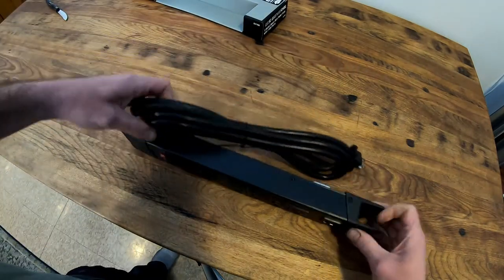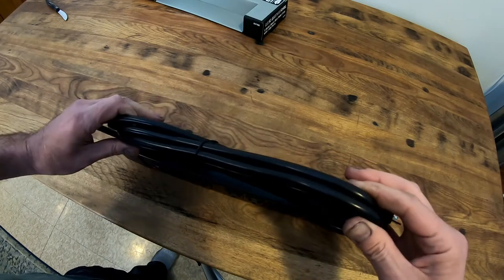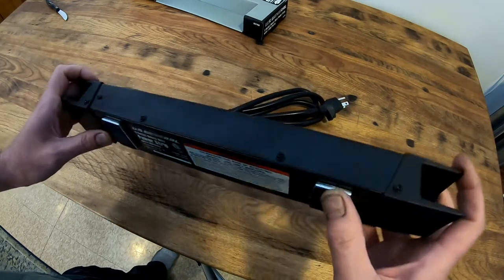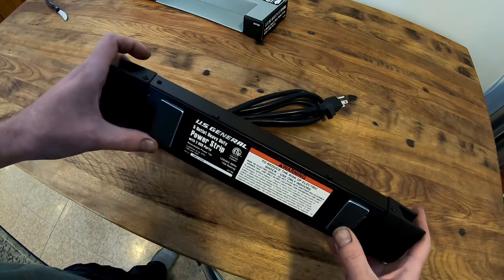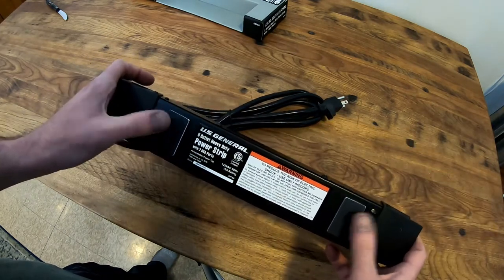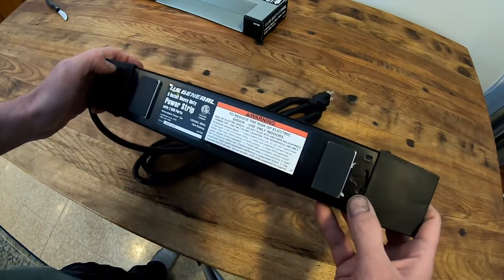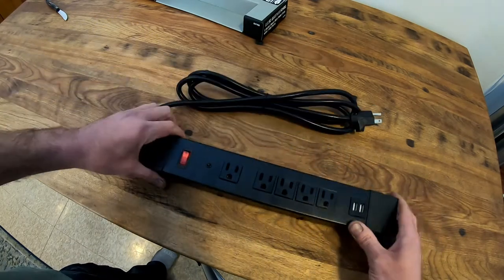It has a very heavy-duty cord, which is really nice, and it's got the cord wrap. The magnets here almost feel like they have rubber on them so they don't mar the finish of your toolbox. It's also got regular mounting options if you want to screw it to the wall or wherever.